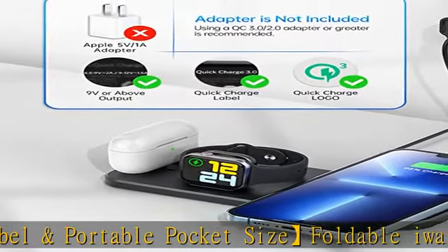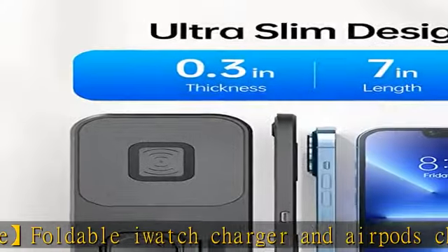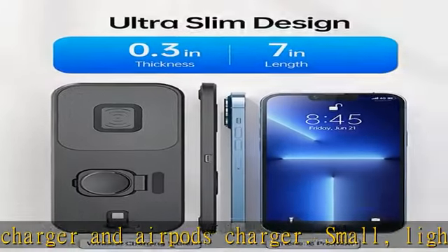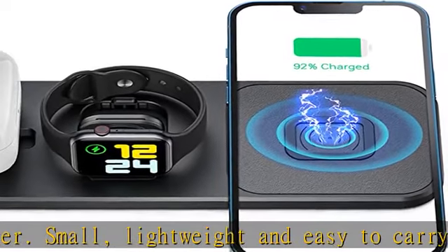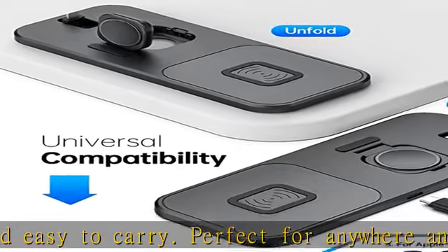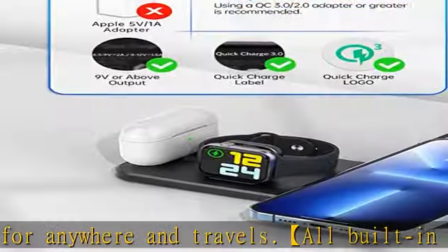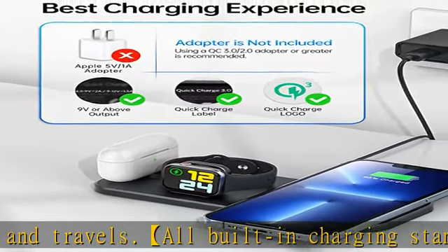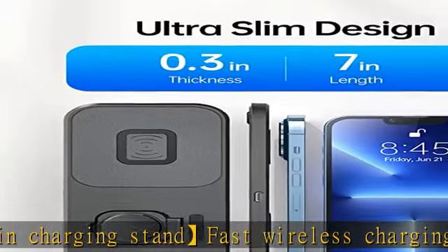Charging station for all Apple products — just need one cable. Fast wireless charging pad: 7.5W charging mode for iPhone 13, 13 mini, 13 Pro, 13 Pro Max, 12, 12 mini, 12 Pro, 12 Pro Max, 11, 11 Pro, 11 Pro Max, XS Max, XS, XR, X, 8, 8 Plus, SE (2nd generation).